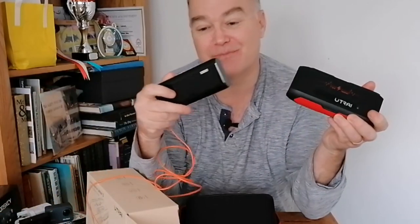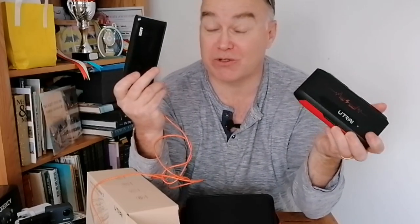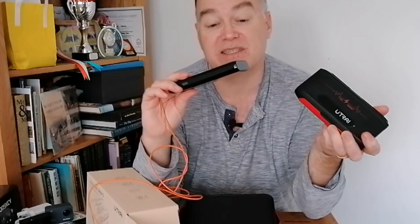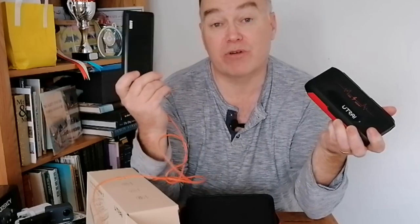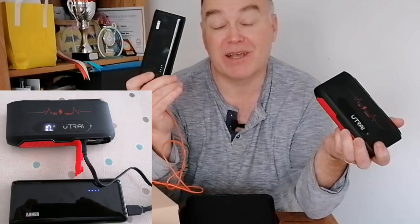Apparently this can kick out 1,600 amps — that's a lot. It also says it's 20,000 milliamp hours in capacity. I did a test with my Anker battery — that battery is 16,000 mAh. I emptied it completely by plugging it into a work light, then pre-charged this Utrei to full and used it to charge the Anker until the Anker was empty. I was interested in what percentage the Utrei would be at when the Anker was empty.